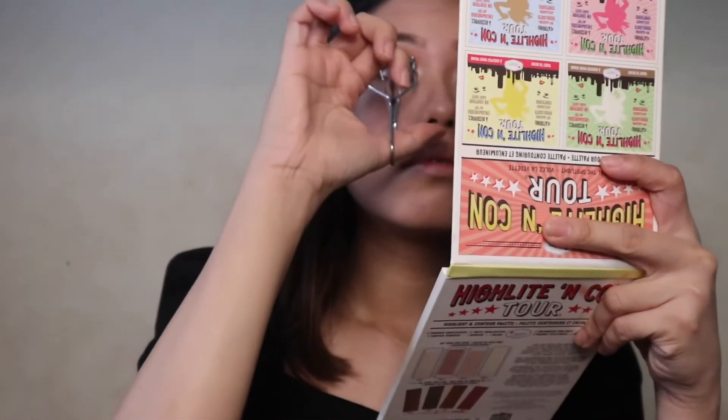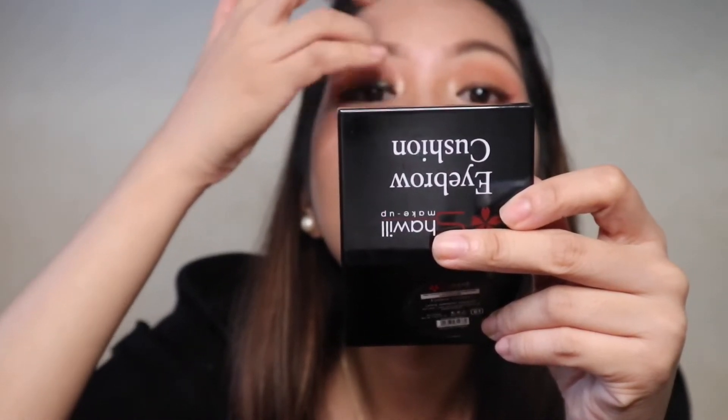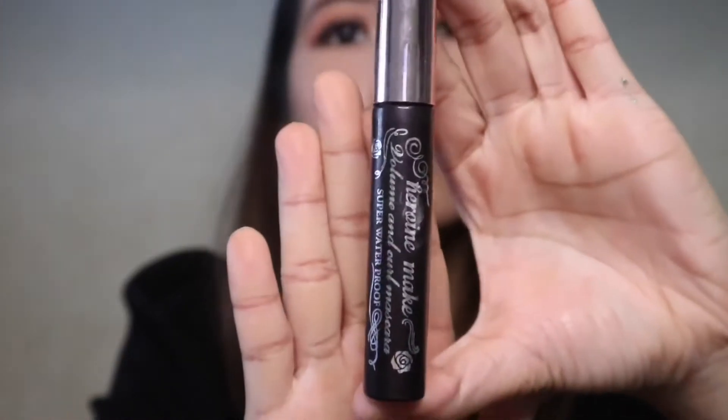Before proceeding to the next step, let's dust off the excess powder that we baked earlier. For the contour, I'm gonna use this Careline Contour Stick and take it underneath my cheekbones to really get that defined look, then on my jaw, on the temples of my head and over my nose bridge. I'm gonna get again a damp sponge to blend the product well.